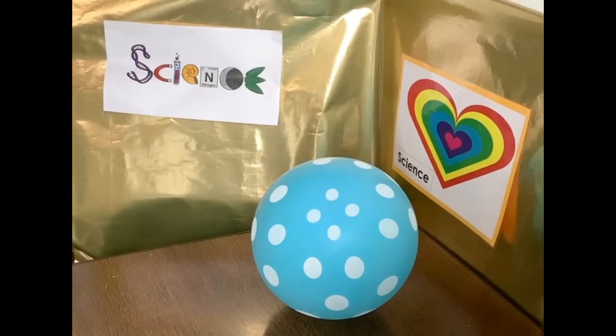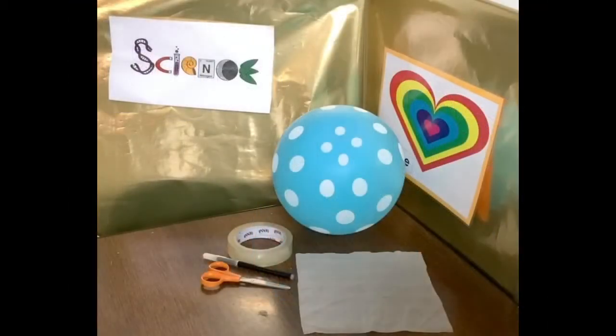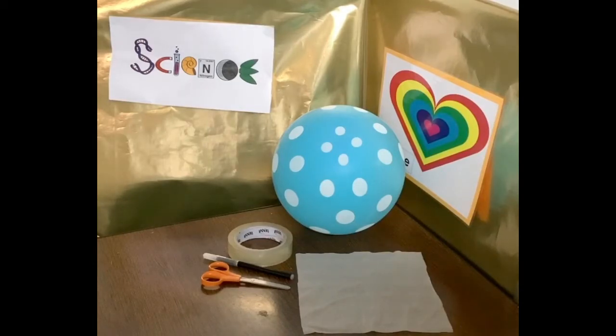Now let's try the next part. For part two, we're going to make something to go alongside our screaming balloon. Now you're going to need tissue or tissue paper — I've just used normal tissue. You're going to need a balloon, you can already inflate it. You're going to need sellotape, scissors, and a pen might be handy just to draw your outline. Now let's explore static electricity and something to accompany our screaming balloon.